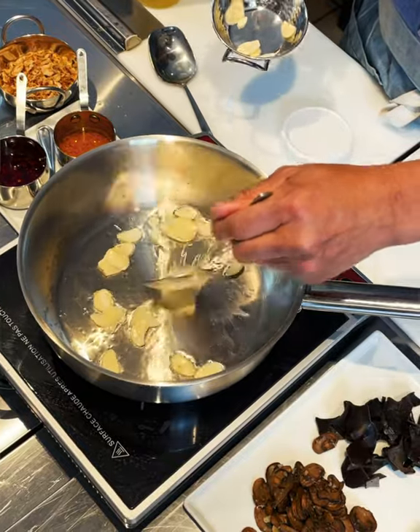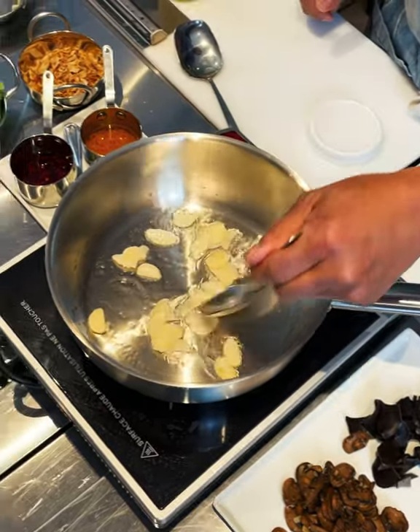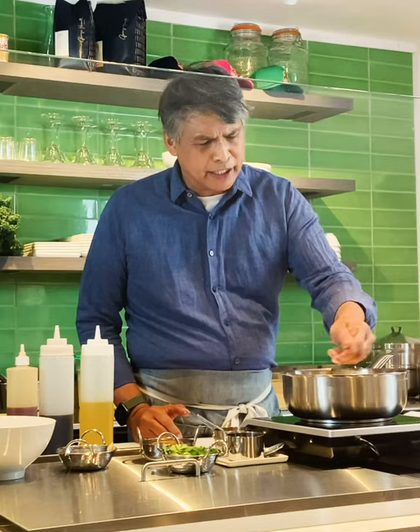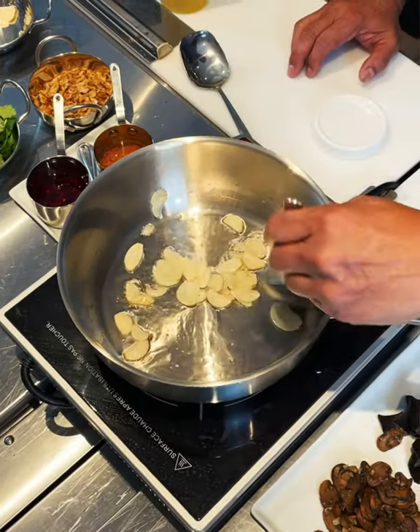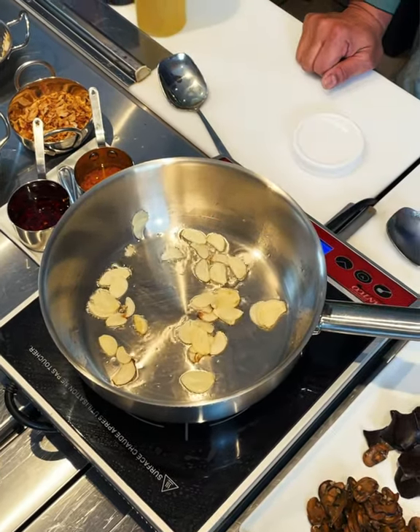First we're going to put a little oil in the pan and let that heat. We're going to start by toasting the garlic — take it close to browning, but you don't want to burn the garlic, so you've got to be careful. We're just going to take a minute to let that cook. It's going to start to brown on the edges and a lot of the perfume is going to come out.